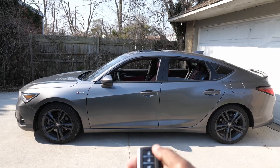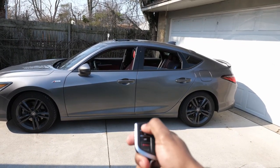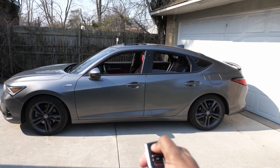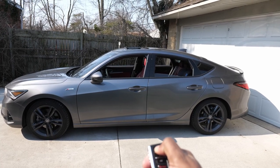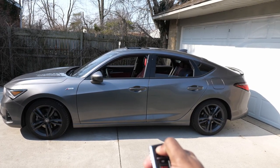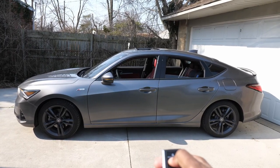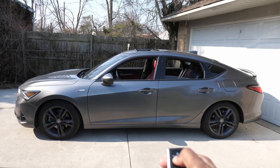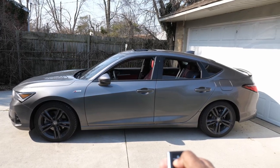All the windows come down and the sunroof opens up — just keep holding it, let go when you want it to stop. I don't know if you can do the reverse to close them, but let's try. Press the lock button and hold it — nope, they don't roll up. Just rolling down, so you better be by the car when that happens.